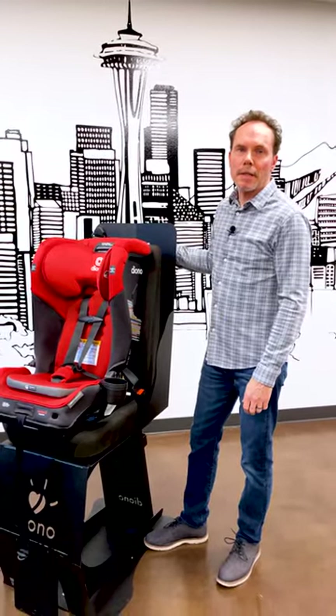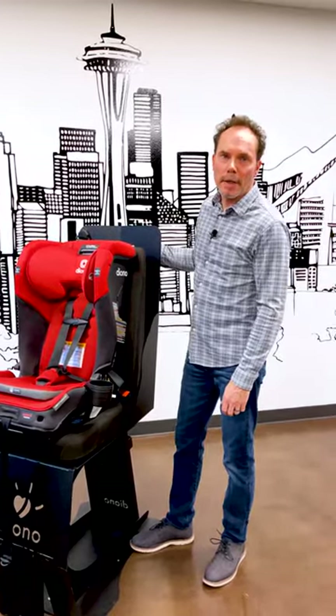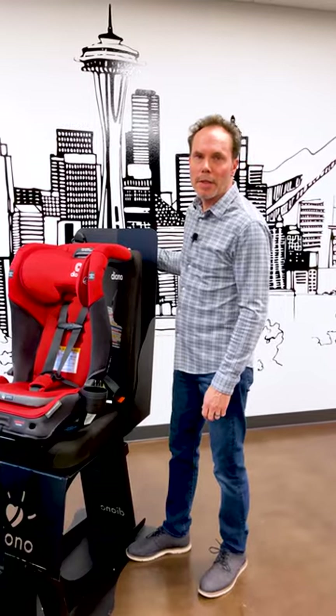Hey everybody, I'm Scott. I'm Diano's CPST and Safety Advocate, and today I'm going to tell you how to check for a properly secured installation.